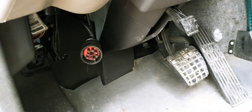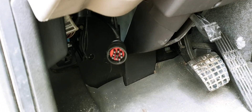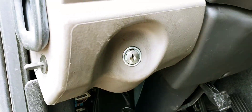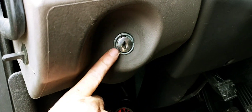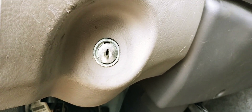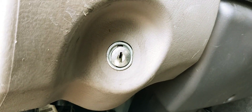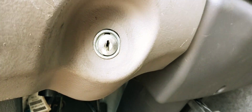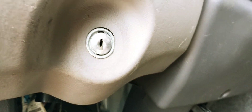We're back on project Freightliner box truck that stalls on the highway. Looking at the ignition switch, it's really hard to get to, and I was wondering whether the ignition switch or the ignition feed to the ECM was in question. The problem here is the ignition switch plugs directly into the bulkhead control module.